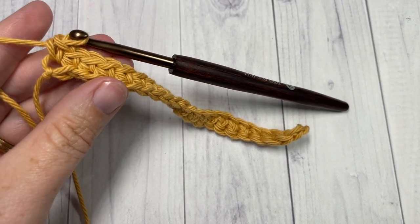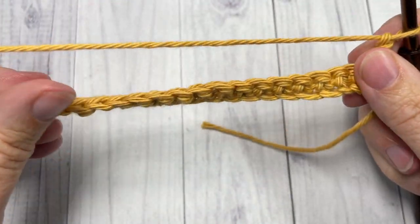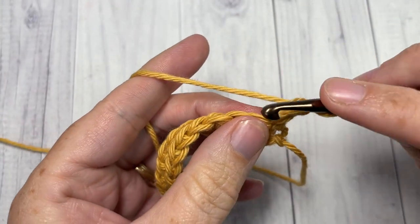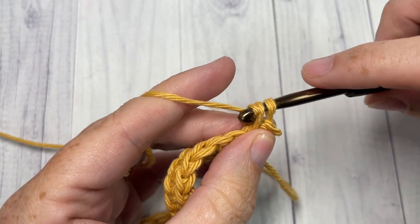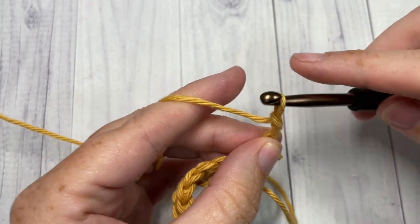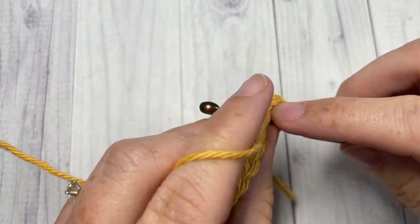At the end of row one you're going to chain one and turn your work. For row two, we're going to begin by working a single crochet into that first stitch — your chain one does not count as a stitch. Then chain two and back into the same stitch work four double crochet stitches.